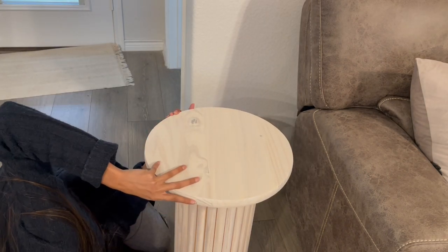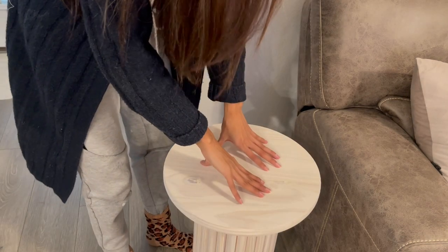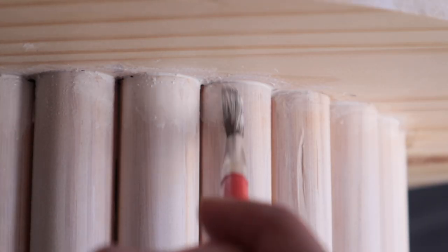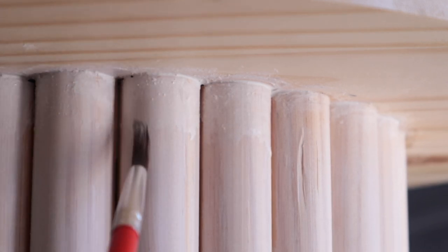After that I attached the tabletop, and I also went in with some spackle — not shown because I lost that footage — but I used the spackle to fill in the gaps and then applied the same pinkish color to cover the white spackle.